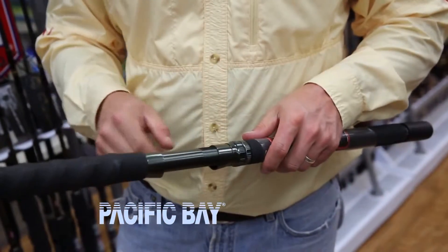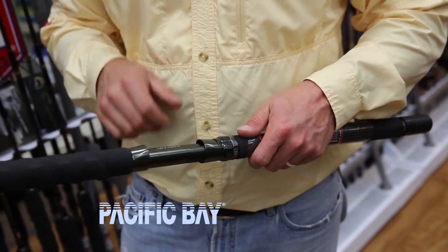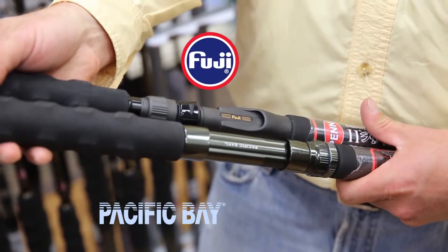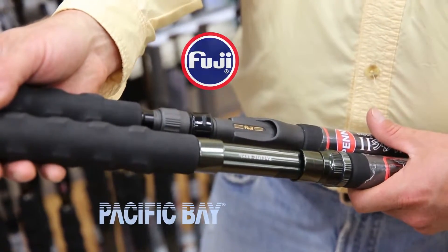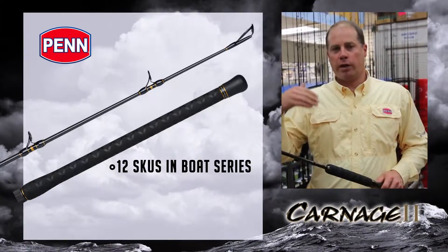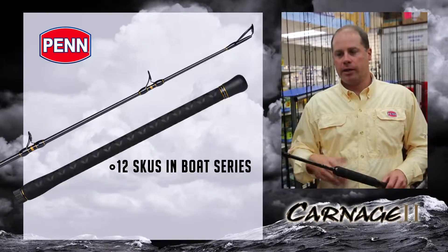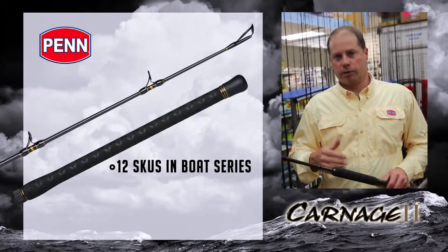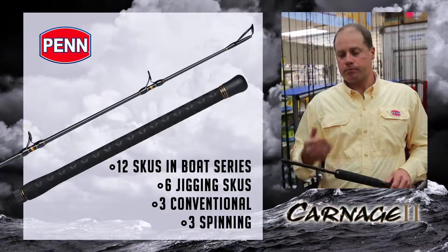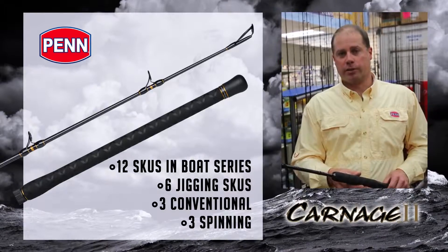When we come down here to the reel seat, you can see it's machined aluminum — this is a Pack Bay model here. We use this on most of the series. On some of the lighter rods, especially the conventional jigging rods, we go with a Fuji nylon reel seat. We offer 12 SKUs in the boat series, going all the way up to a seven and a half foot popping rod rated 40 to 80 pounds, and then all your standard ratings in between. We also offer six jigging SKUs — three conventional, three spinning. Available September 2015; check them out at your local retailer.